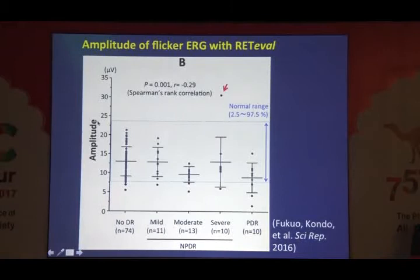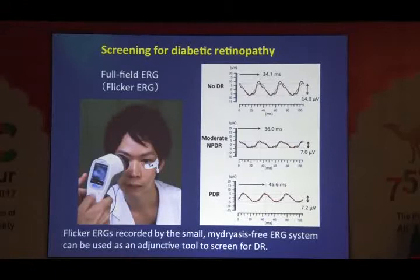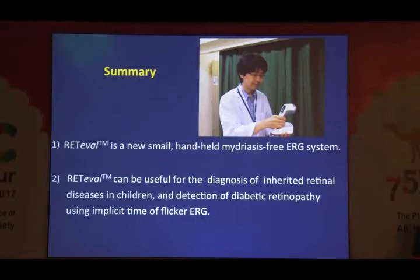The ROC curve shows implicit time is a very sensitive indicator for detecting any stage of diabetic retinopathy, including severe NPDR or PDR. Fundus photography remains the gold standard, but this small ERG recording system with skin electrode can be an adjunct for screening diabetic retinopathy. In summary, this RETIBAR system is now very popular in Japan because it is very small, easy, and useful for the diagnosis of especially inherited retinopathies in children, and also for detection of diabetic retinopathy. Thank you very much for your attention.